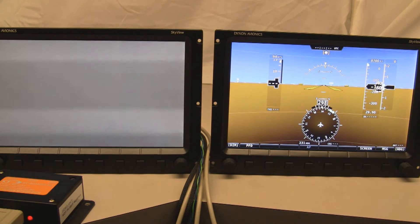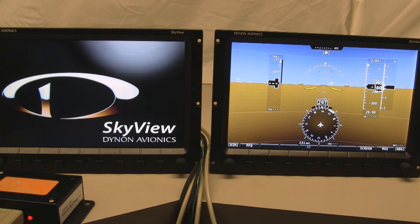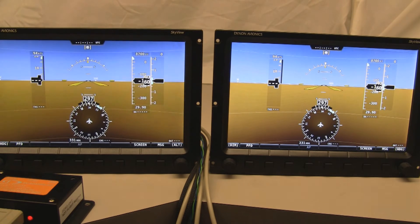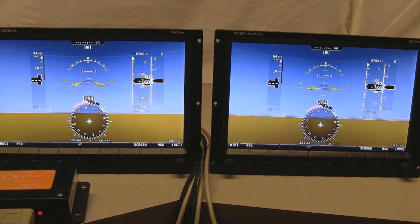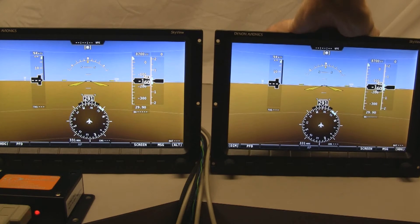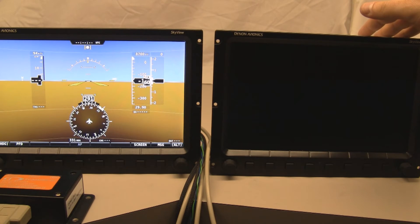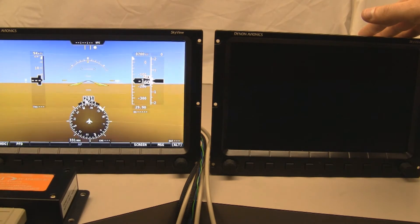If I plug this one back in and give it a few seconds to boot up, you'll see that I'll be able to do the same thing with the other screen in just a moment. Skyview screens boot in seconds — well under 30 seconds actually. So we're back up and running, and once the screen comes online, everything synchronizes. And similarly, if I pull this other screen, everything still works.